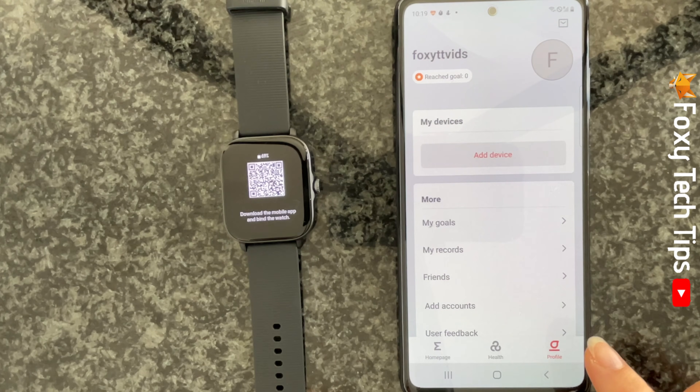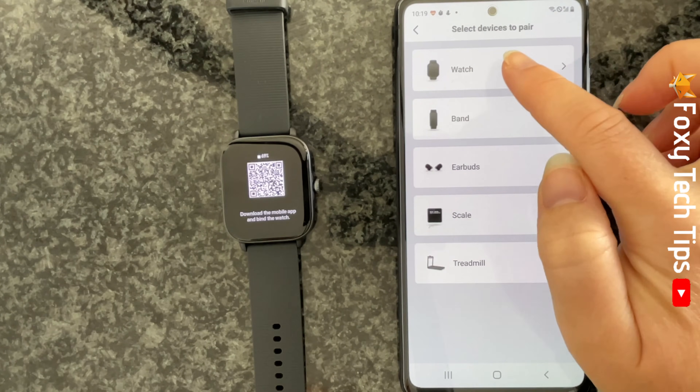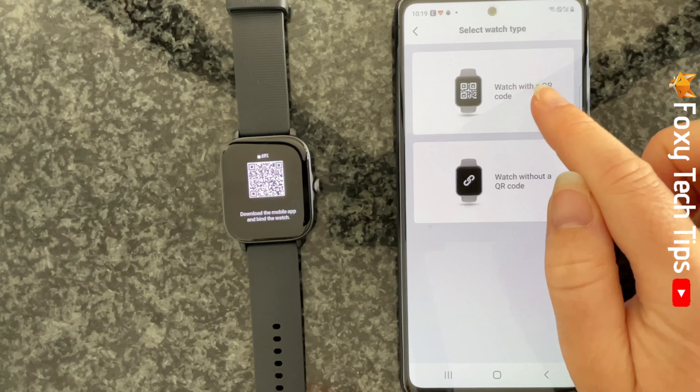Tap Add Device, then select Watch, then tap Watch with QR Code. If there is no QR code on your watch screen, then tap Watch without a QR Code and follow the next steps.